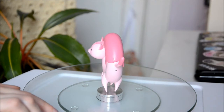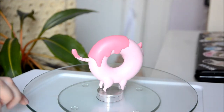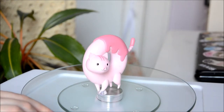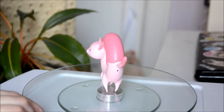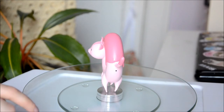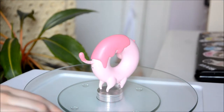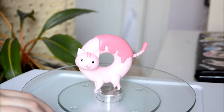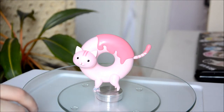I want to draw attention to the fact that it has a butthole. It does? Yeah — oh my, it does! That is a nice detail. I think that's what that is — look, it's right here, the butthole. This is my favorite figure of all time. I can't believe that for $16 I can have a butthole. It's really cute.